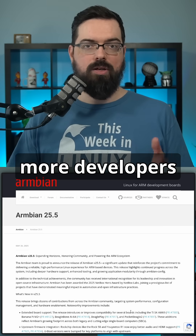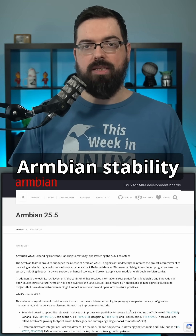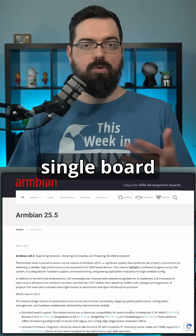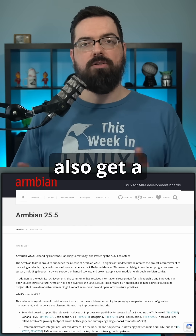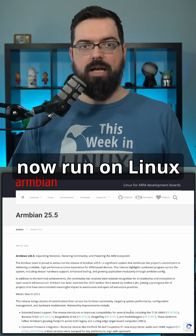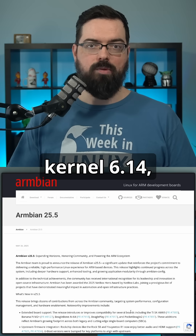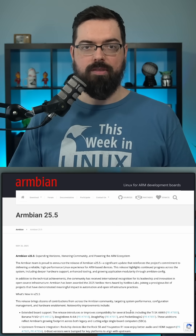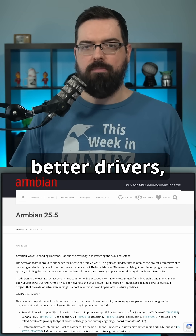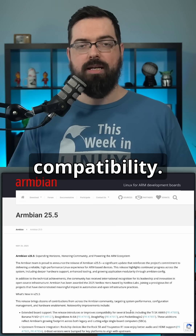This means more developers can take advantage of Armbian's stability and performance across both legacy and emerging SBCs, or single board computers. RockChip users also get a serious kernel bump, because devices based on RockChip64 now run on Linux kernel 6.14, bringing better performance and peripheral support, as well as access to more modern features, better drivers, and improved hardware compatibility.